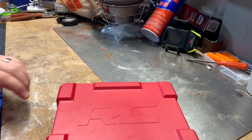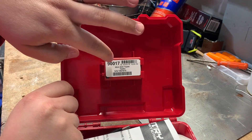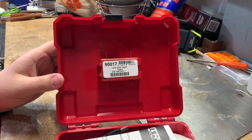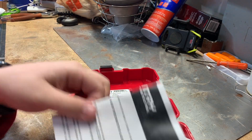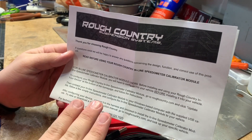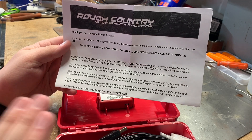I'm going to open this up and show you what's in here. When you open it up you've got your module — that's what's going to be programmed to plug into the truck and interrupt the computer. You've also got some instructions that show you how to go about configuring the calibrator. You just go to Rough Country's website and it'll walk you through how to do that. It's pretty easy.